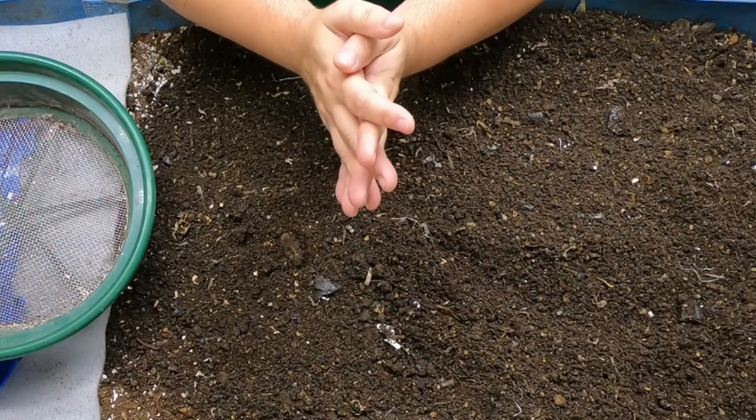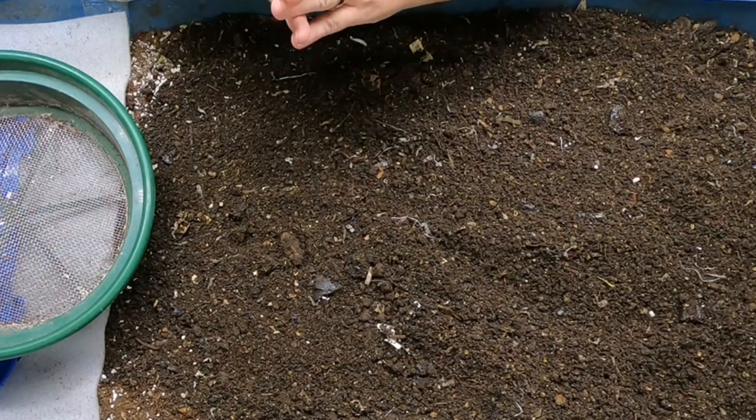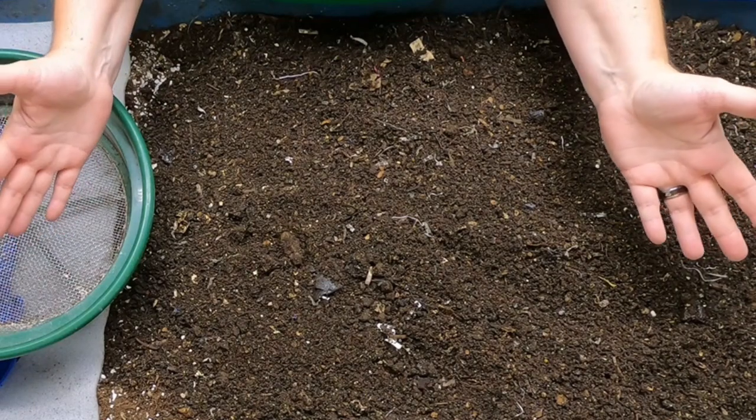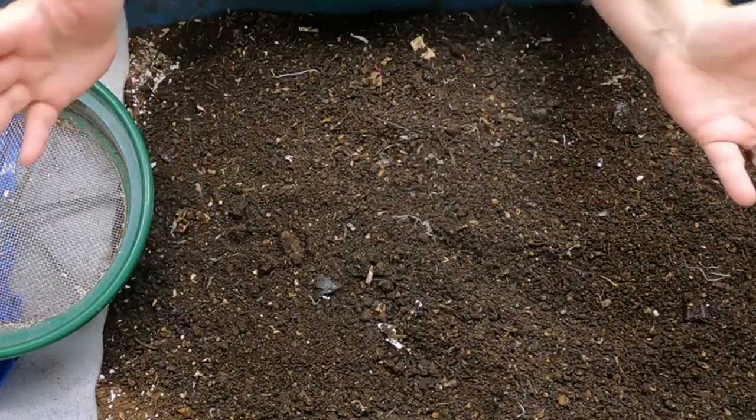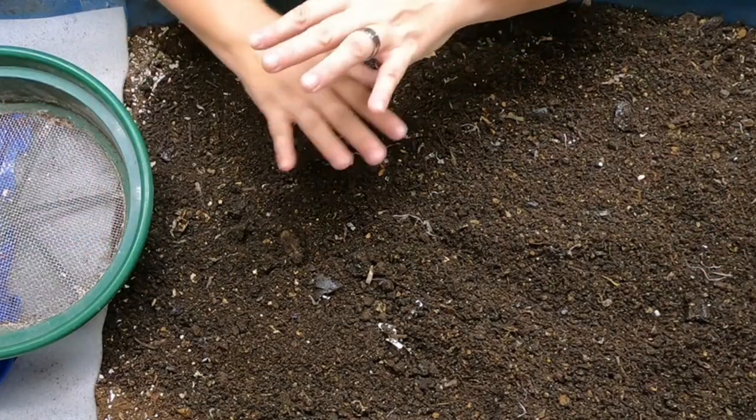Hey guys, it's Anne. Welcome to the channel. If you're new here, I basically do a lot of experiments on worm farming — different kinds of worms, different kinds of bins. I have a variety.